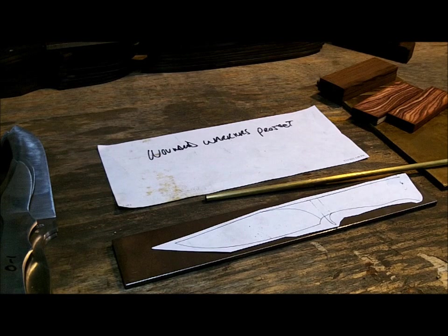When you are sanding hardwoods, make sure you use a new belt, not a used belt, because friction will burn wood. If you're using a used belt and you press too hard, you'll burn the wood and it'll leave burn marks and it'll look terrible — so you don't want to do that.